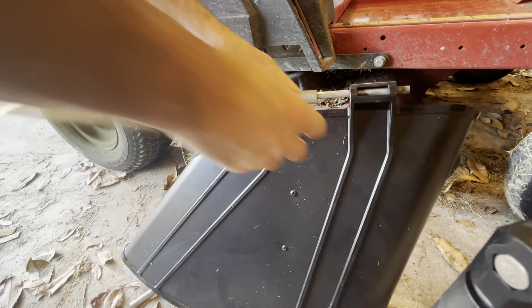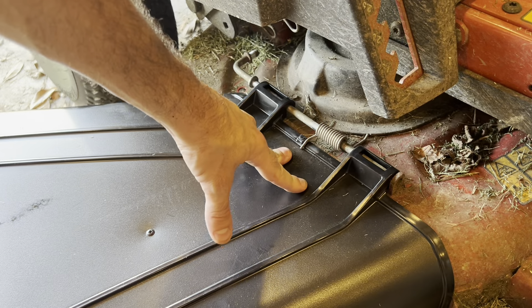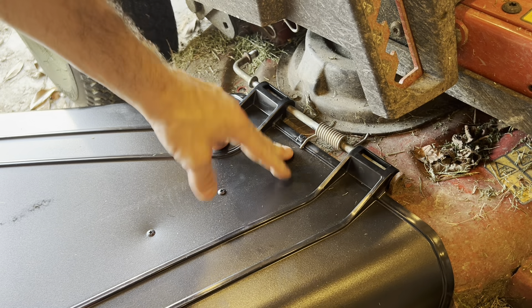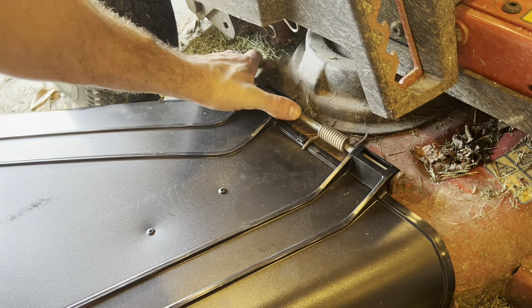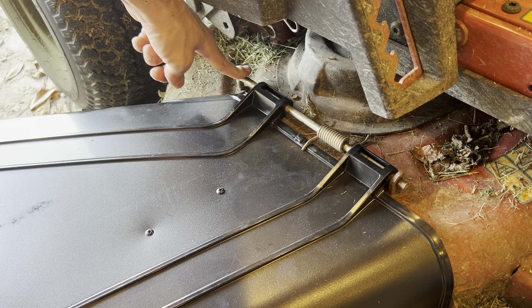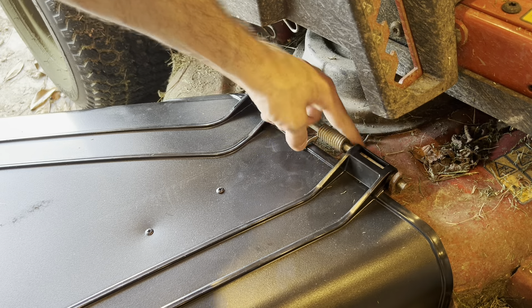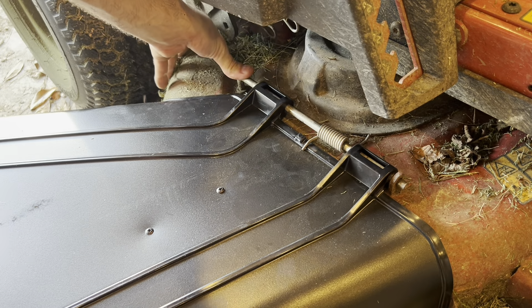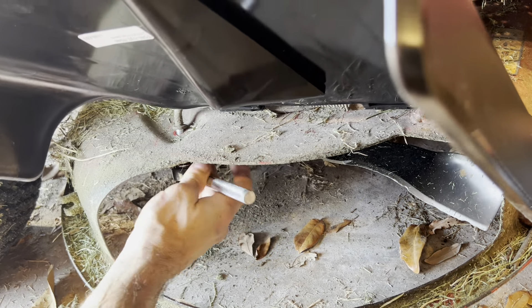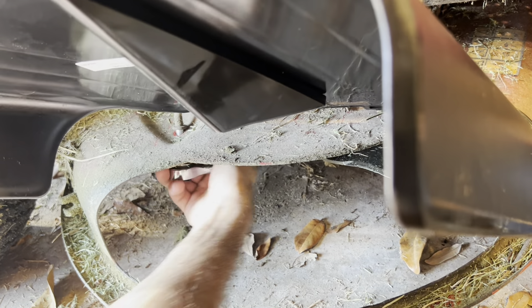There we go. Now that we have this all in place, we line it up pretty flush here. Put this on its side and then just push this through. We can flip this end back down, push it in, and we're going to tighten that bolt back up. Holding this, our spring is doing what it's supposed to do. So let's tighten this bolt back up — you can just tighten it just like that.